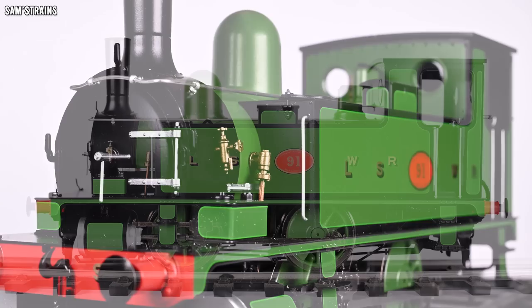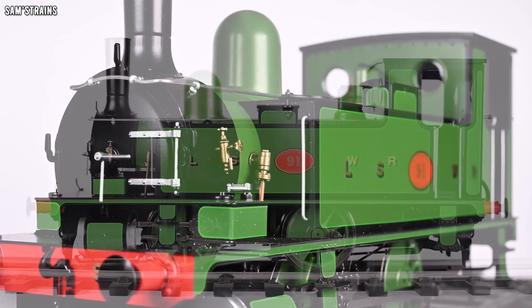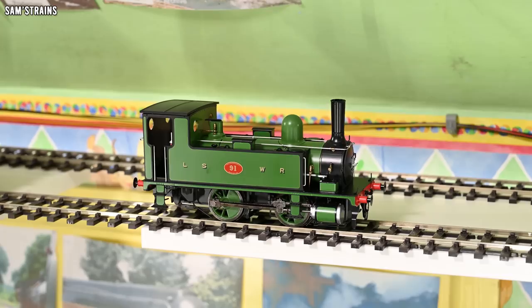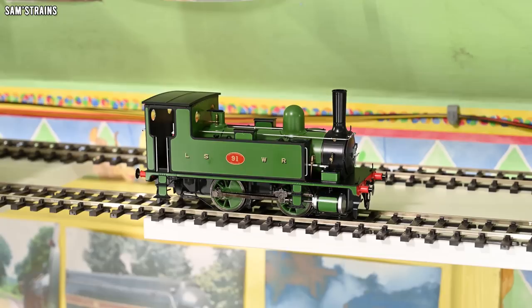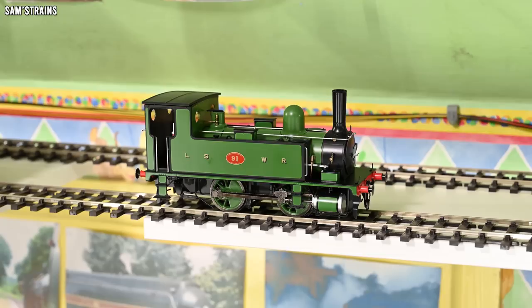We're going to get this up onto the O-scale layout and give it a test, and also check out the mechanism. I filmed the initial performance test and running-in, but first I did a disassembly to look at the mechanism. Generally the mechanism is quite a good and interesting one. First I noticed there were no visible pickups on display, so I was curious to see how they work. I started by undoing the base keeper plate screws and removing it.